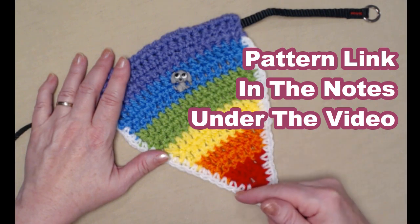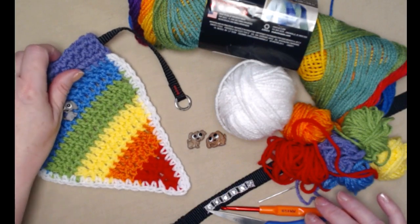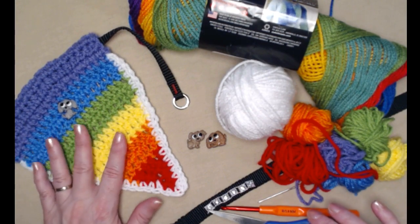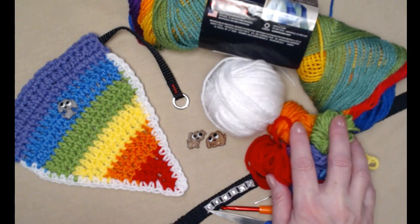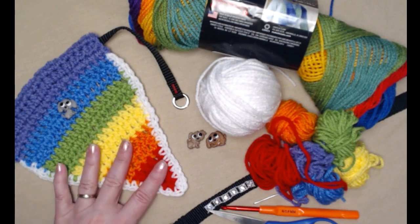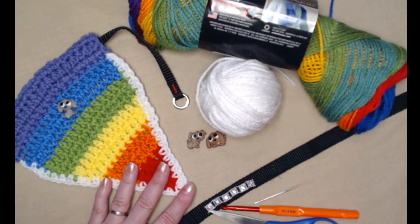To make your rainbow bandana you're going to need some yarn of course, and this one is stitched using medium weight number four acrylic yarn. You can use cotton if you prefer, just make sure it's a medium weight number four. You can make it using different colors and changing colors every few rows like this one, or you can use a striping yarn.